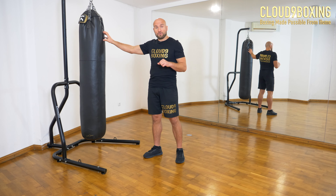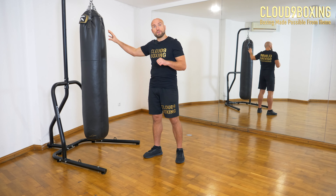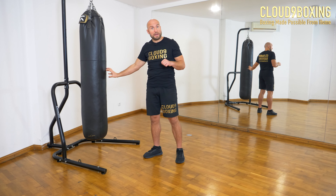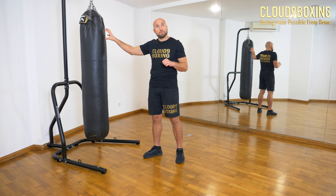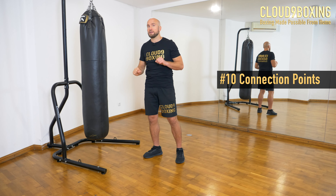The 10 connection points are: jab to the head, jab to the body — that's one and two; cross to the head, cross to the body — three and four; front uppercut to the head, back uppercut to the head — five and six; front hook to the head, front hook to the body — seven and eight; and back hook to the head, back hook to the body — nine and ten. That is very important.